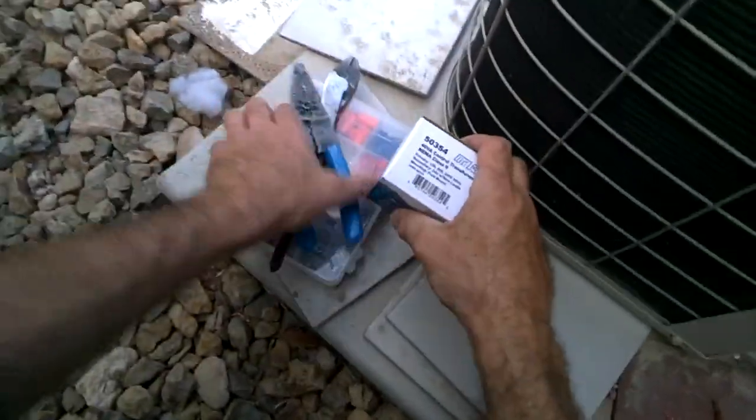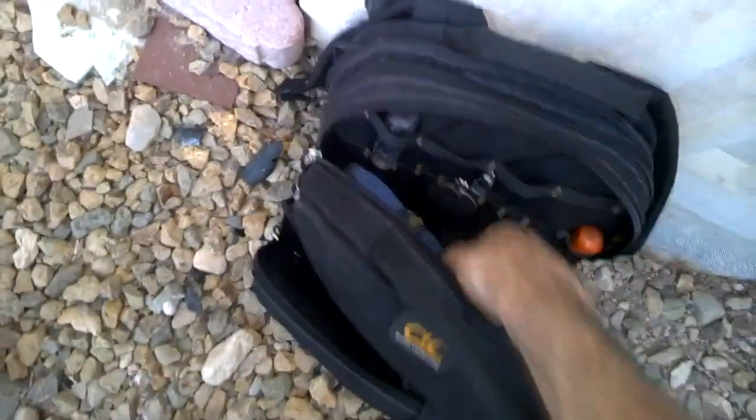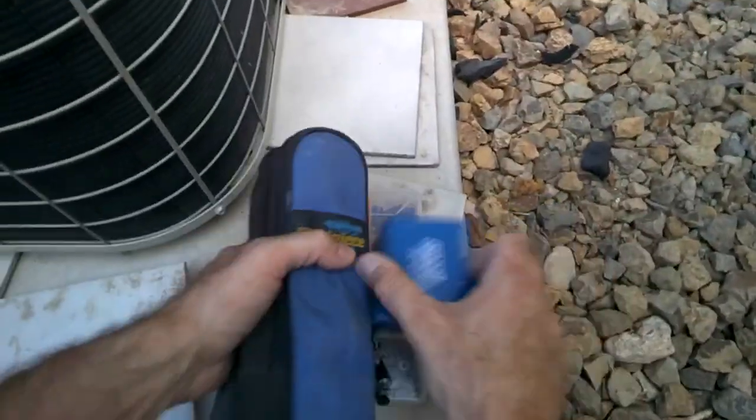Now we're going to take a few hand tools up to the attic: a transformer, a Phillips, a common, a quarter-inch, and a meter. Make sure we've got a 3 and 5-amp fuse, in case it's just the fuse and not the transformer.